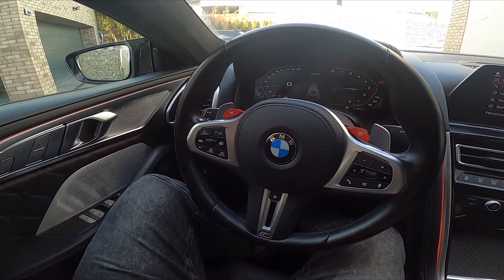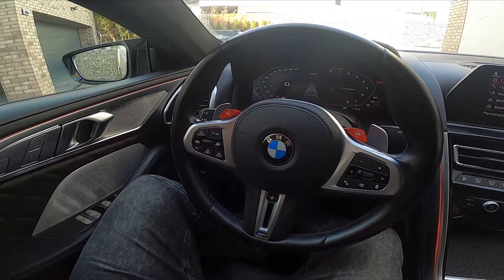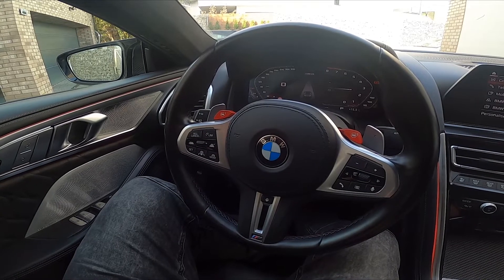Hello, today I'm in BMW M8. In this video I'll show you how to enable and disable cruise control.